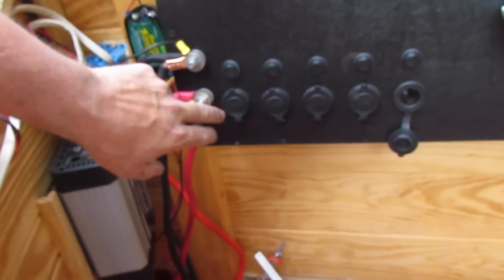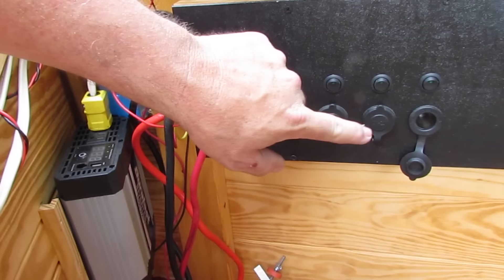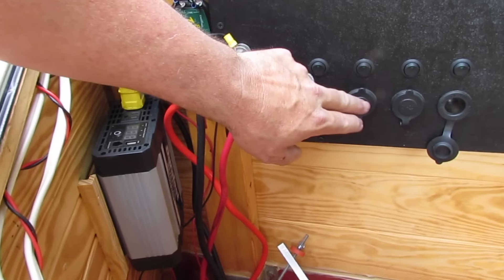These are 12-volt sockets — five of them, just because I wanted to. I didn't really need that many, and I definitely didn't need the power switches, but each one of these doesn't run until I turn that on. These were really cheap on eBay so I went ahead and bought those.